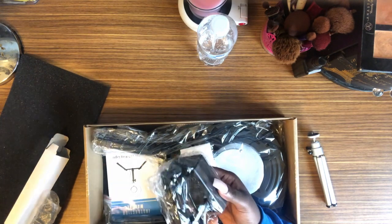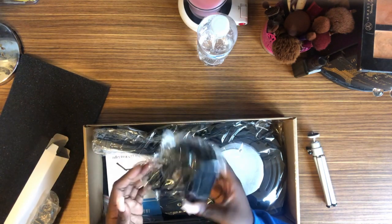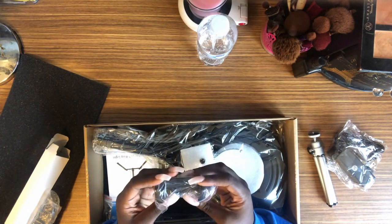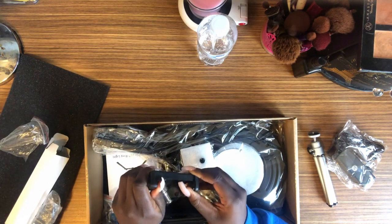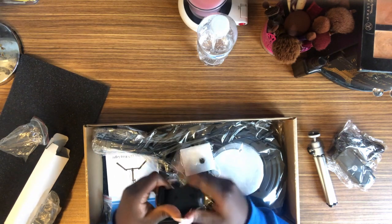This is the power cord — so instead of having batteries, this is the power cord, the adapter for the ring light. Then we have the — I forgot the name for this — but it's basically to hold the phone and it extends, so I have that.